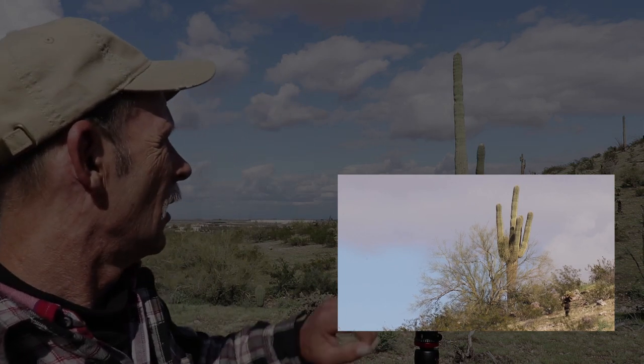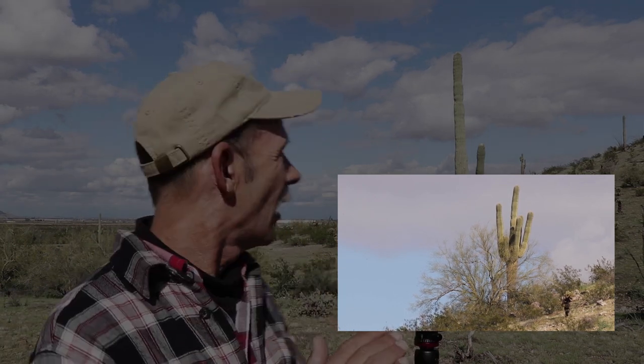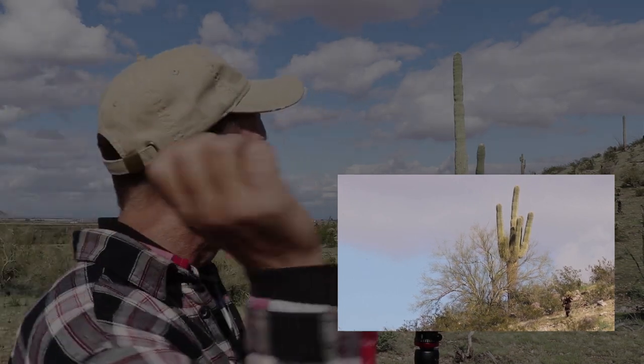I've got my 300mm lens on there. It's way up on the hill and I've zoomed in with my 300mm lens, but I like the composition of the cactus against the sky. The little bit of blue that's in there and the grayness and whiteness of the clouds — it's really making a decent shot. The sun is coming through, beaming light onto that thing, and it really looks nice.